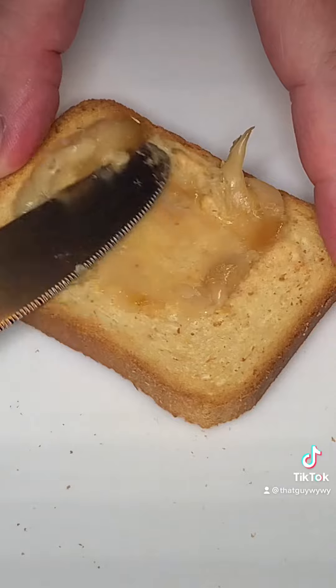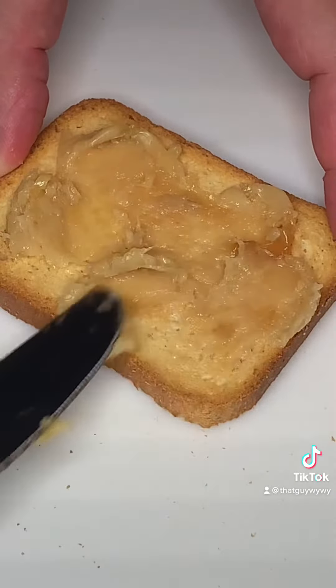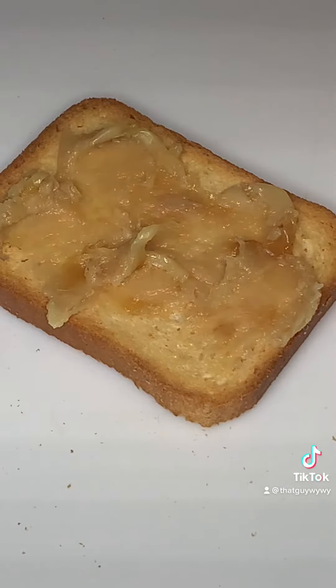Then you want to just spread that on a cracker or a toast point. Any cracker will do, whatever you like — Ritz, Triscuits, anything like that. Spread that gorgeous garlic on there.